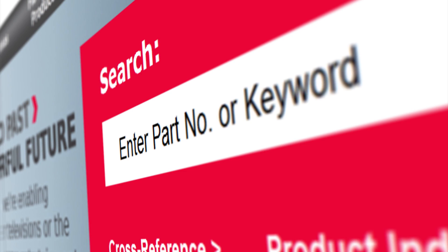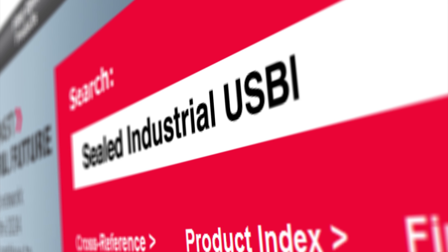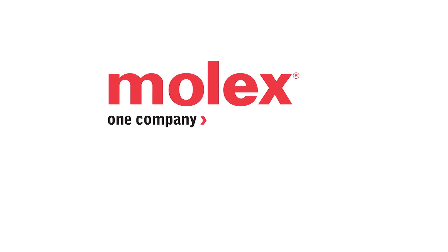Visit molex.com and search for sealed industrial USB for further information on this and other industrial USB solutions.